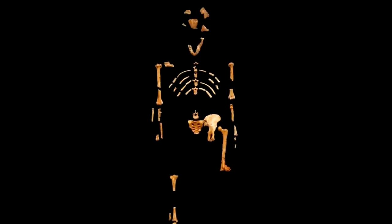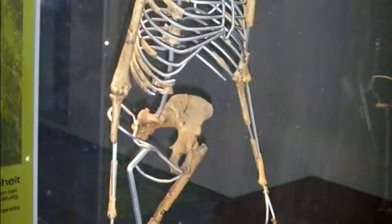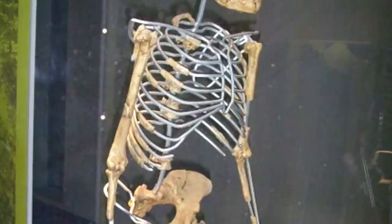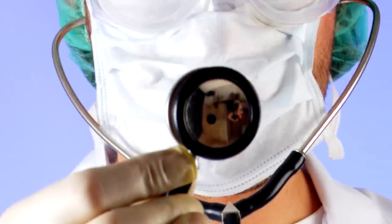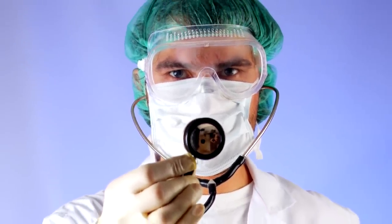Australopithecus afarensis, also known as Lucy, is an ape-like creature that some claim is our ancestor. Evolutionary books show pictures of Lucy walking upright, so you wouldn't expect her to have knuckle walking wrist joints. But recently, scientists were shocked to discover this wrist joint structure in Lucy's kind.